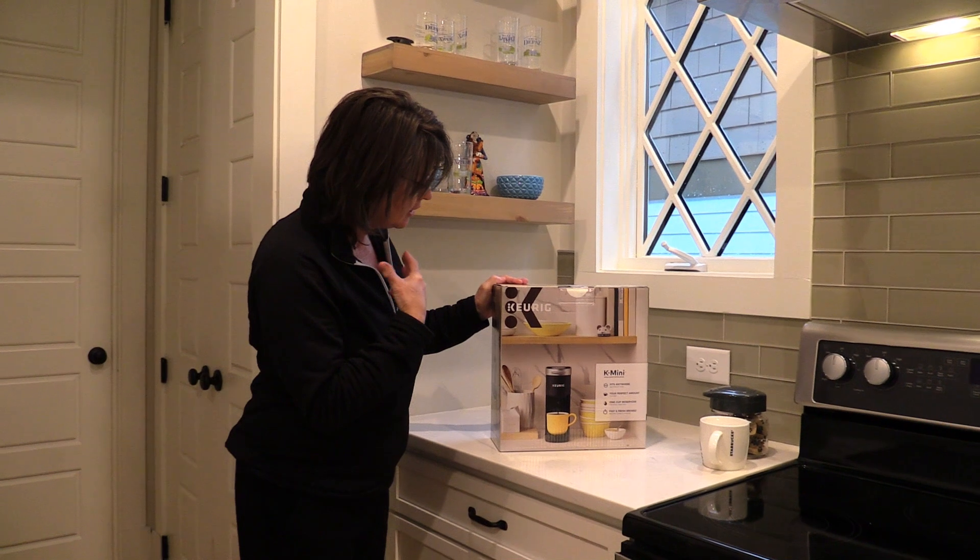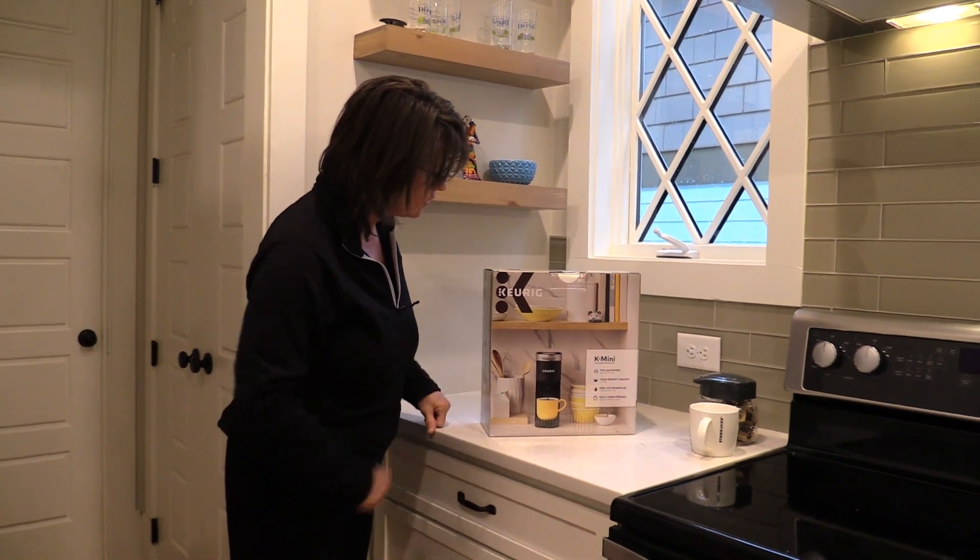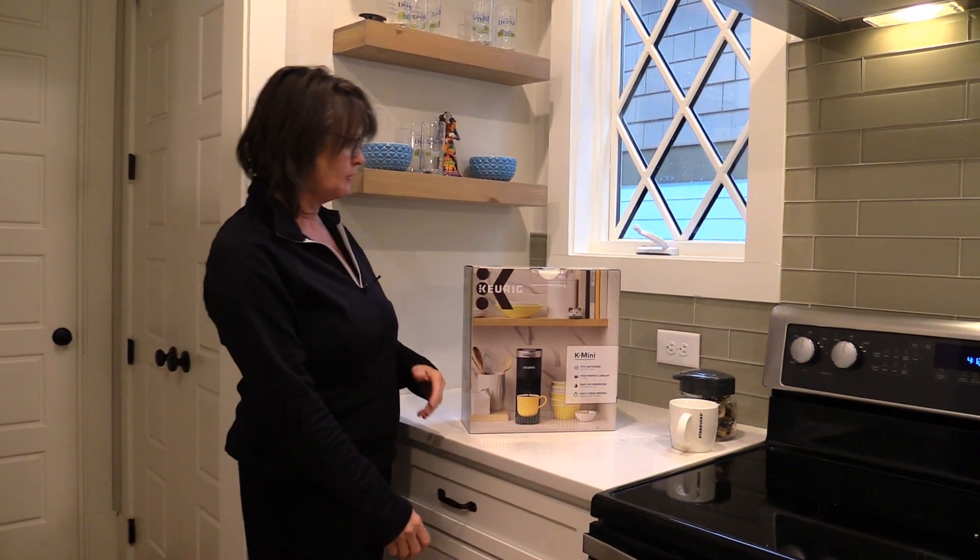Hello, it's Deborah here. We're going to unbox our Keurig K-Mini coffee maker.